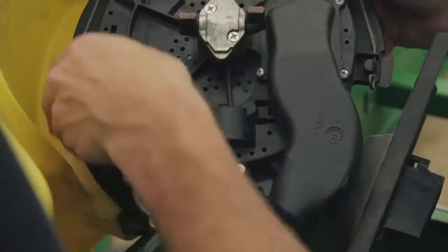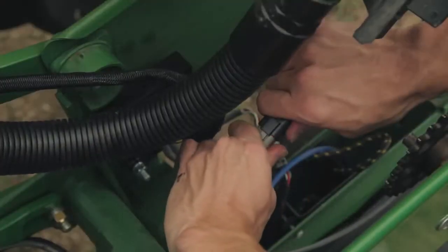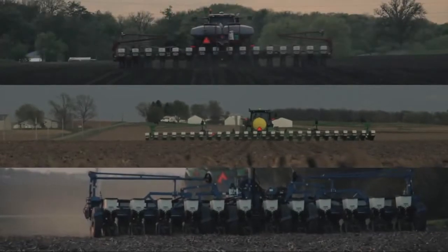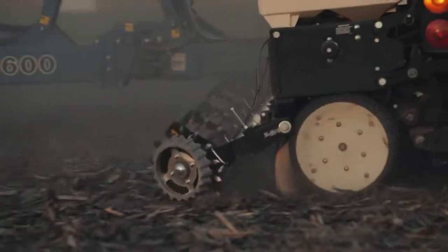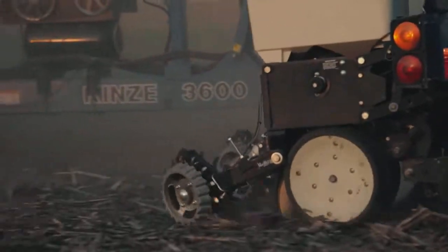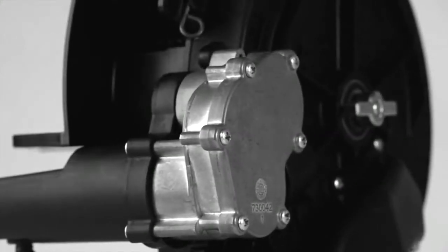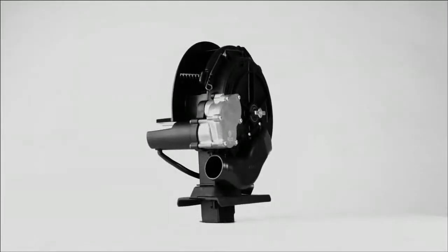Installation is easy — just screw a V-Drive motor onto each V-Set meter and plug in the electrical connector. It'll turn your John Deere, Kinsey, or CNH planter with 1.6 bushel or mini hoppers into a master of population control. V-Drive: you'll make the most of every foot in your field and move toward your best possible yield.